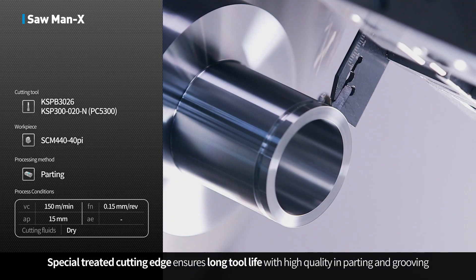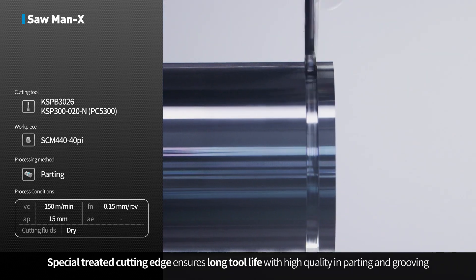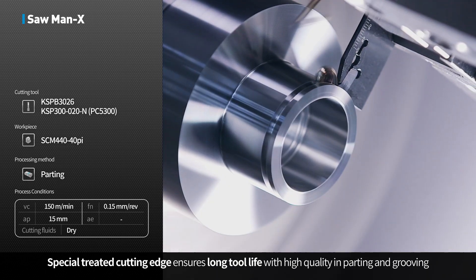The specially treated cutting edge ensures long tool life with high quality in parting and grooving operations.